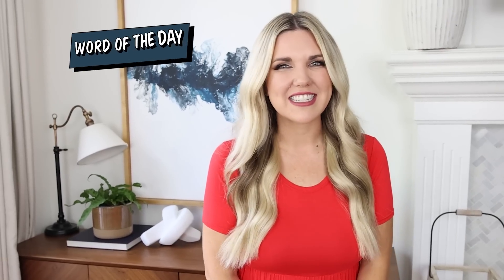If you've made it this far in the video, thank you so much for watching! Comment the word of the day, which is Dollar Tree.